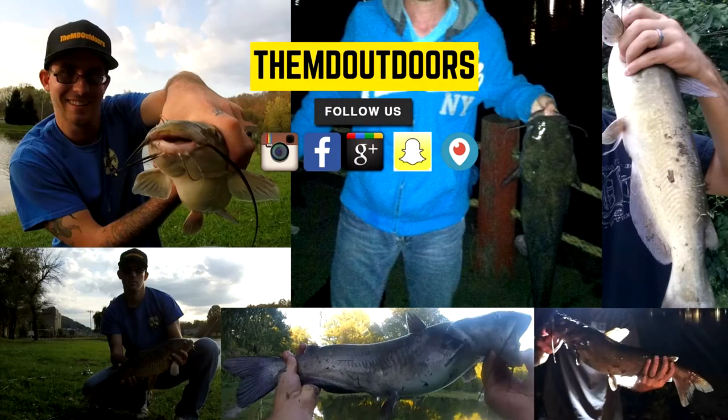If you like this video, check out these other videos. We upload weekly with how-to videos every other week, so be sure to hit the subscribe button to stay up to date with our channel content. As always, happy fishing and tight lines.